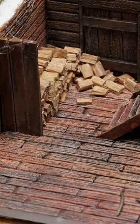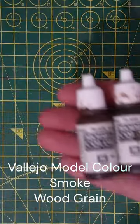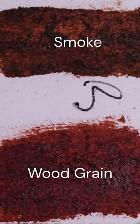We'll paint wood planks made out of foam board. Welcome to Goblin Town Shorts. We'll be using Vallejo's Model Colour Smoke and Wood Grain. Smoke is a dark chocolate brown, and Wood Grain is a reddish chestnut colour.